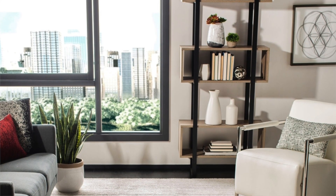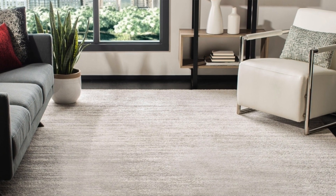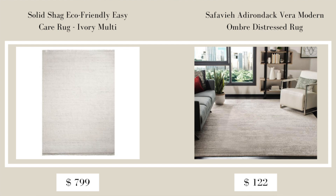The next item from Pottery Barn is the Solid Shag Eco-Friendly Easy Care Rug in the color ivory multi, retailing for $799 and currently on sale for $719. For something less expensive, I would recommend the Safavia Iron Dak Vera Modern Ombre Distressed Rug in the 8x10 size, currently on sale for $122.39.